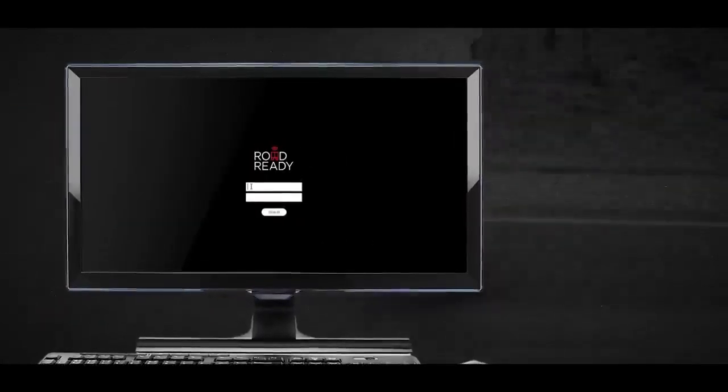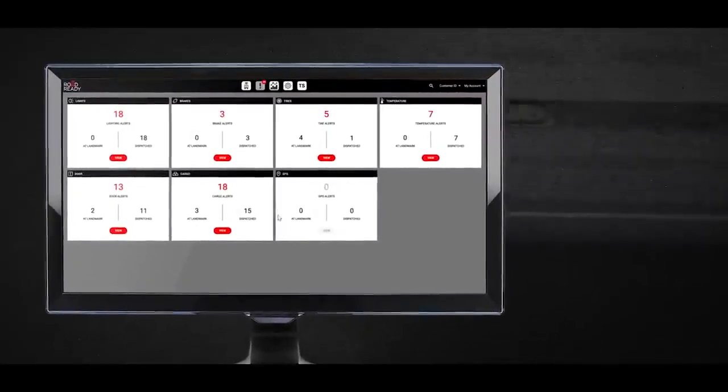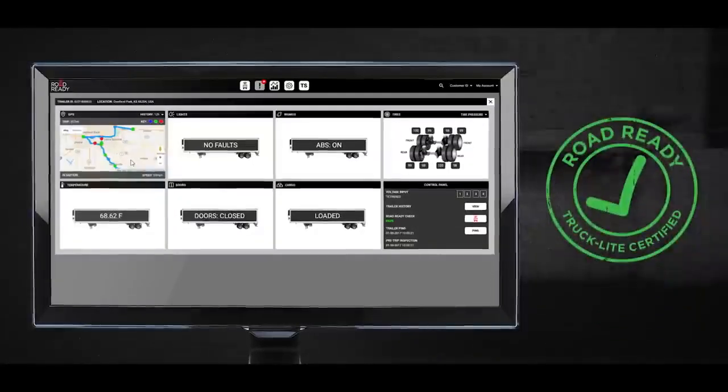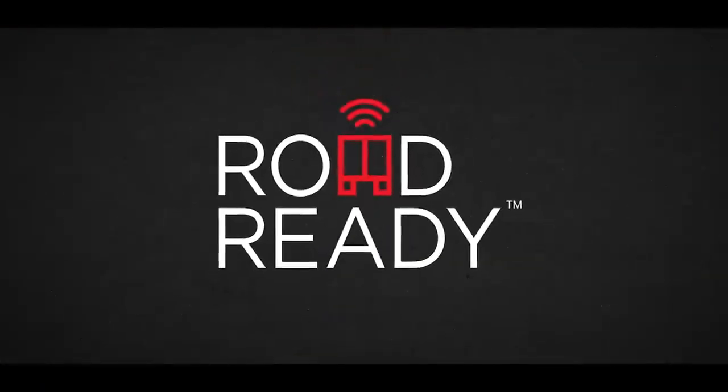Designed for over-the-road commercial trailer readiness, with a focus on lights, brakes and tires, RoadReady monitors your trailers in real-time and alerts you when there's an issue. RoadReady creates efficiencies in labor and reduces roadside repair costs, all while assuring safety, security and compliancy.